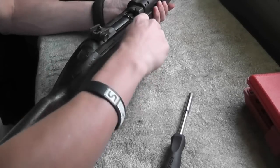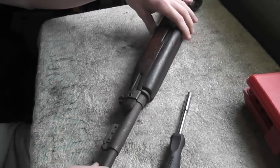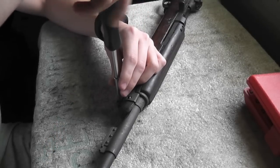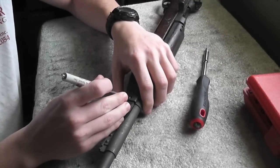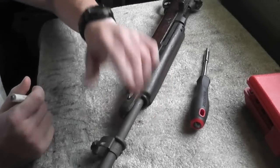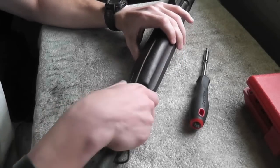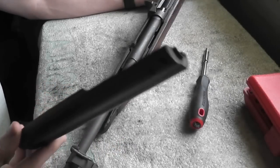First, make sure it's unloaded, which it is. Then undo this front screw — it doesn't come all the way out, you just loosen it. Then push on this clip here and the front band slides off, and then you can take the top handguard out.